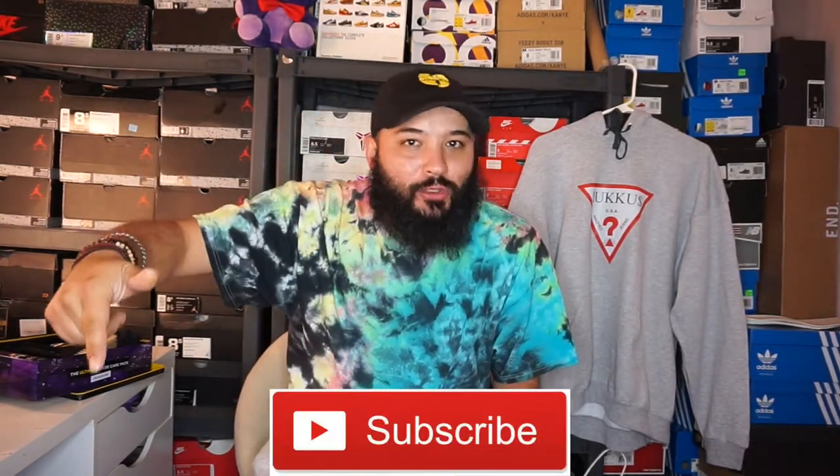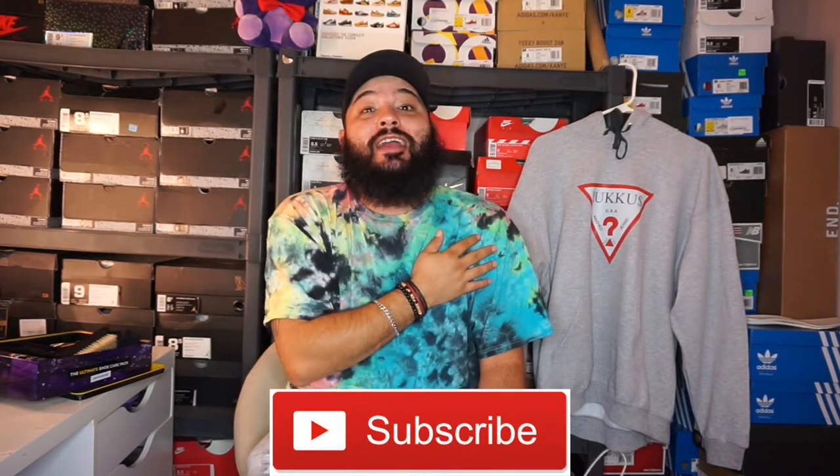But before we jump into that, if you already haven't, make sure you hit that subscribe button. If you're feeling the content, hit that thumbs up and follow me on all social. You ready to go dig into this Crep Protect? We're going to go down, throw these on the table, have enough room and space to try to get the job done.